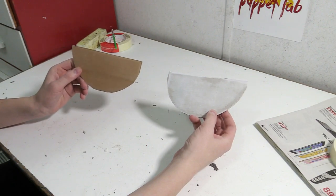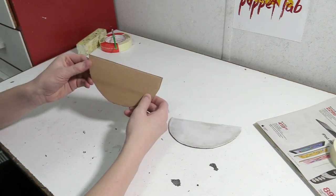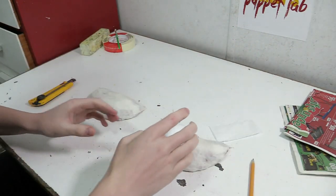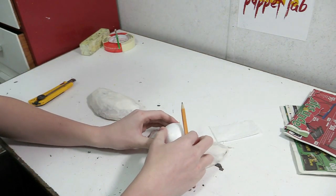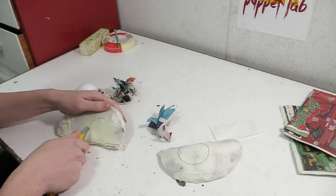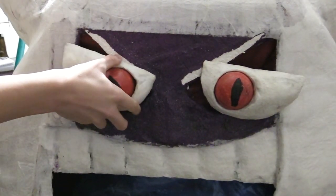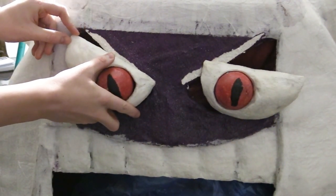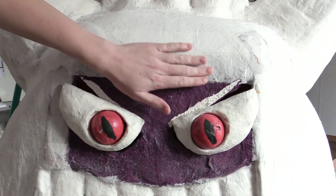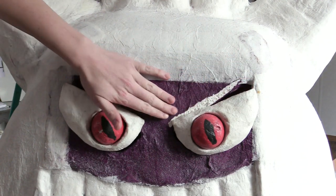We're going to make Gengar some more 3D eyes. I have an idea on how to keep the popping eye action, so let's make him some better eyes. Now it's time to cut out the opening for the eyes because I want to keep the popping eyes — that's what makes them really unique. Let's install them and I'm going to be using a hot glue gun, so I'll be wearing gloves because I don't want to burn myself. This part here is a little too flat, so in order to make the eyes look a little more natural, I'm actually going to add some newspaper around here.